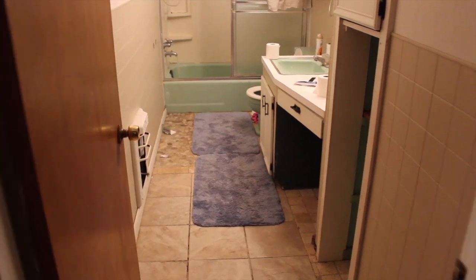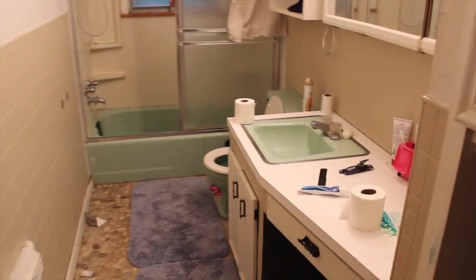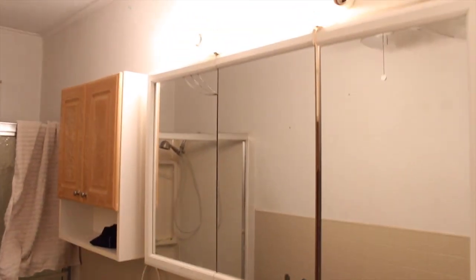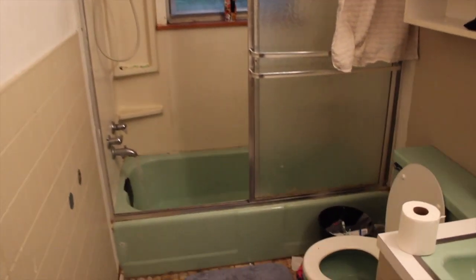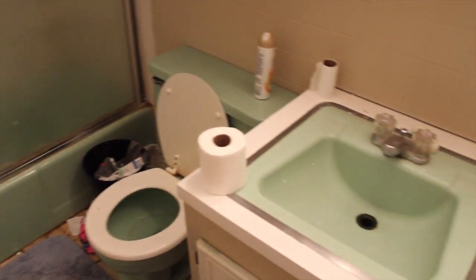This is our very old bathroom, probably late 50s, early 60s was when our house was built, and we're going to do a remodel. You can see the terrible track bulb lighting, green bathtub, track shower door, green toilet, green sink.